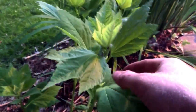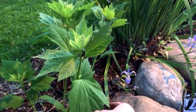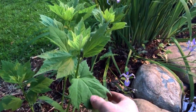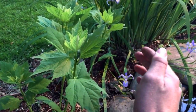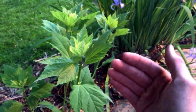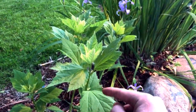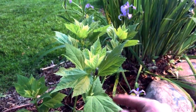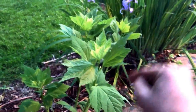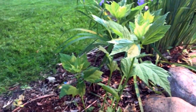This is a Hibiscus moscheutos — another native plant. Believe it or not, hibiscus are native. You might know it as hardy hibiscus, or you may know it as rose mallow. They like to live in marshes. So, do you know what you get with mallows that live in marshes? Marsh mallows! Ha ha — sorry, I had to.